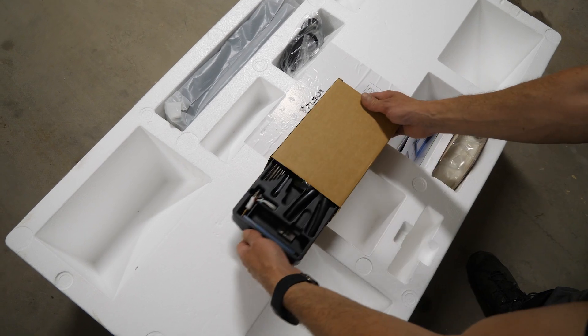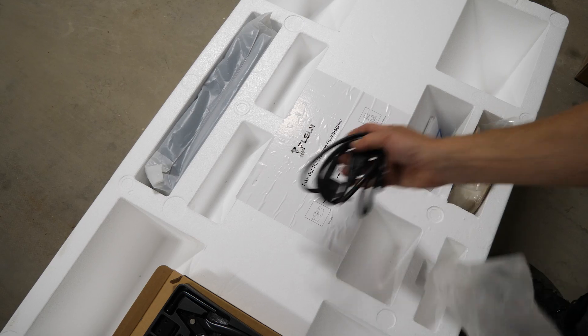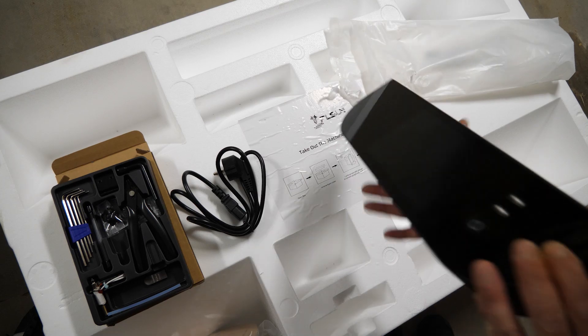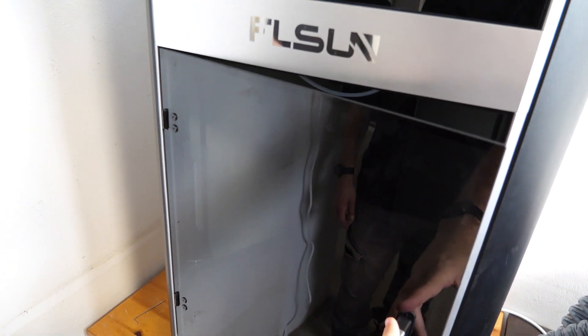Coming back to the foam insert and the contents, we get a toolbox with lots of useful things — here is the power cable, some paper, half a kilogram of high speed filament, and the touch screen unit. The assembly is not that difficult if you follow the instructions.